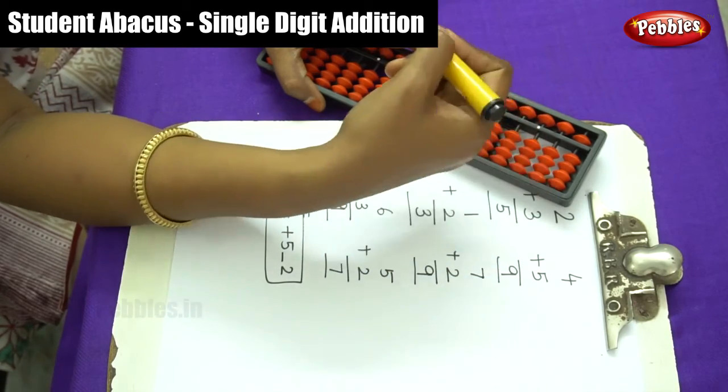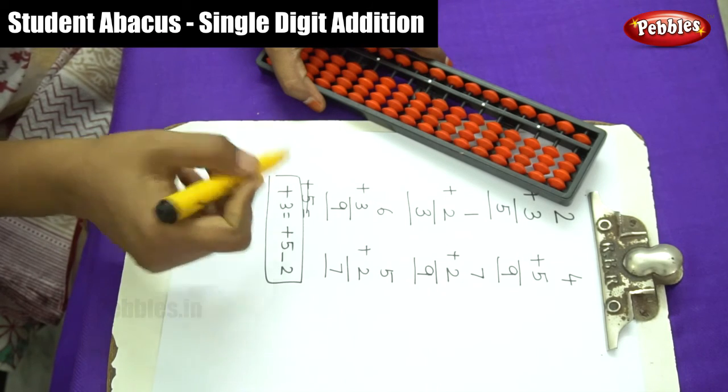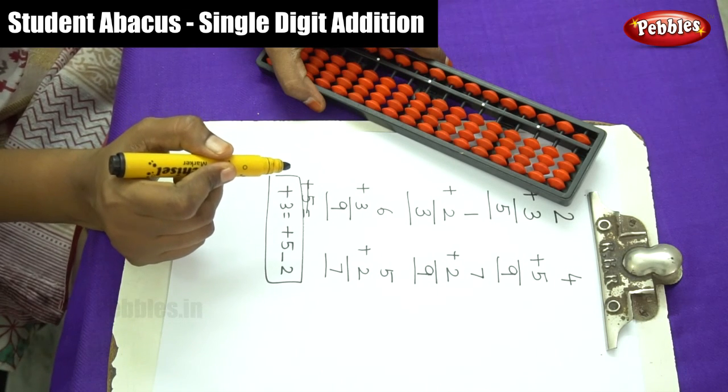In the next video, we will do 2-digit addition using the plus 10 complement number and plus 5 complement number.